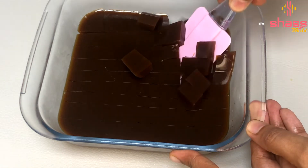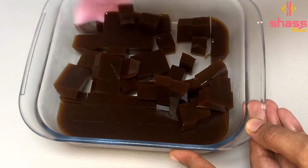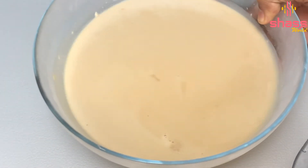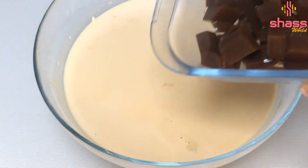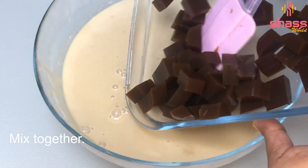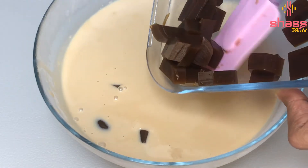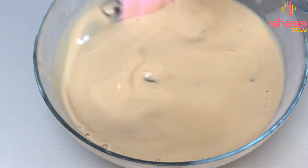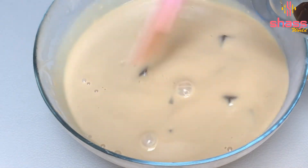Now the pieces are made. We put the pieces in the pudding. Now it is very good. We have to taste the jelly pieces — it is a good taste.